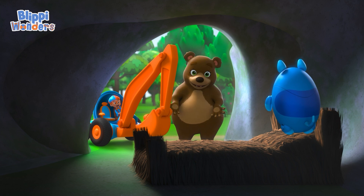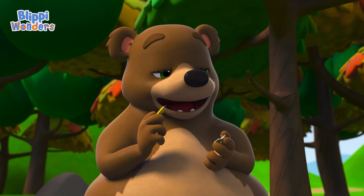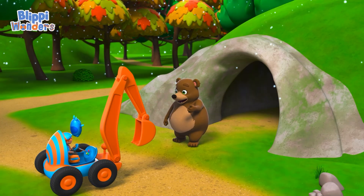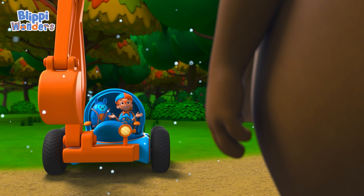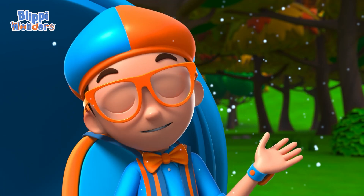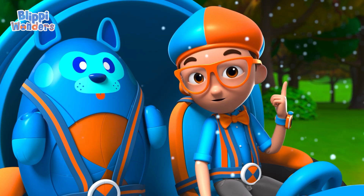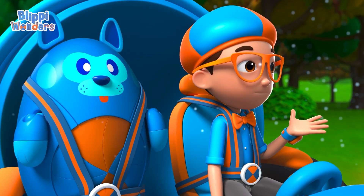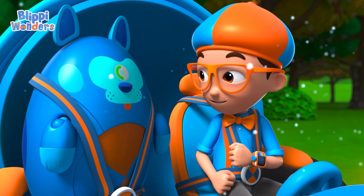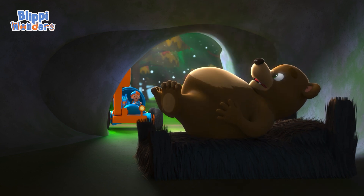I'm all ready for hibernation, and I couldn't have done it all in one day without your help. I think we made it just in time! Thanks for answering my question, Bella. Bears prepare for hibernation by eating a lot of healthy food and warming their dens, in order to stay comfy in the winter months. Upload answer, Debo. Have a great sleep! All right, Bella. Bye, Blippy!